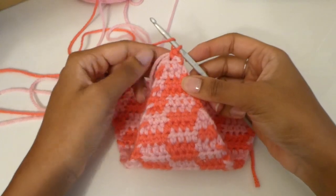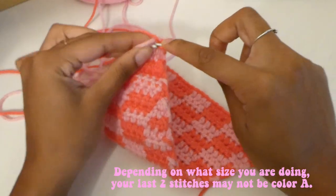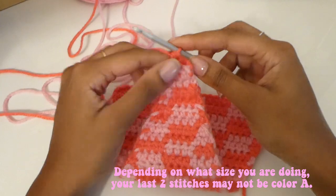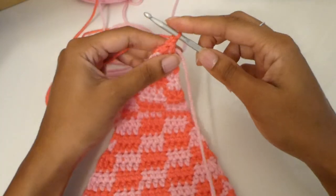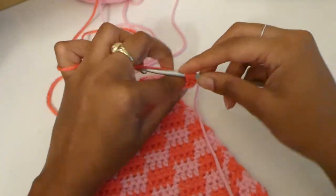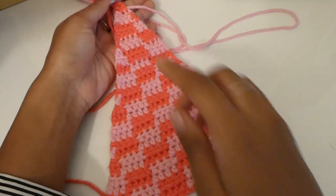We're on the last stitch. Turn your work — those are the two stitches I said we'd meet up at. Turn your work and finish off with one more half double crochet. This is what it should look like so far.